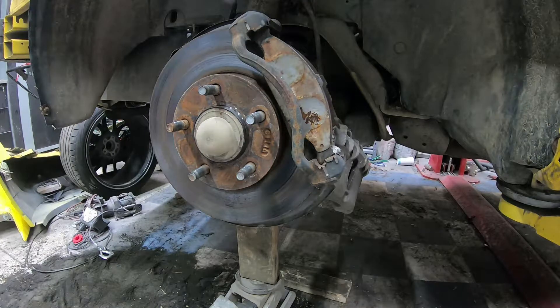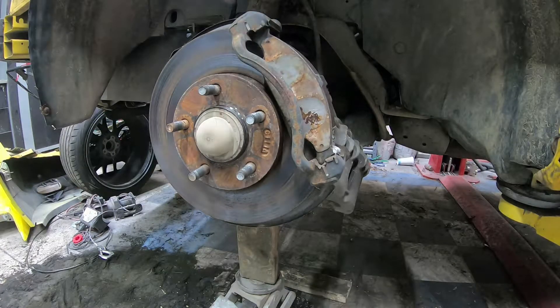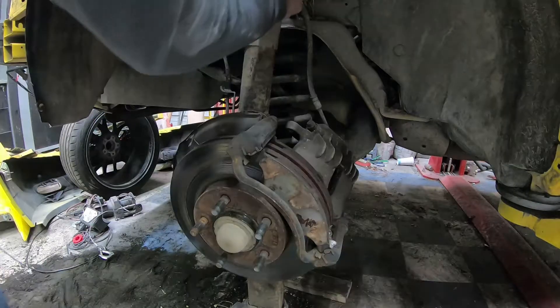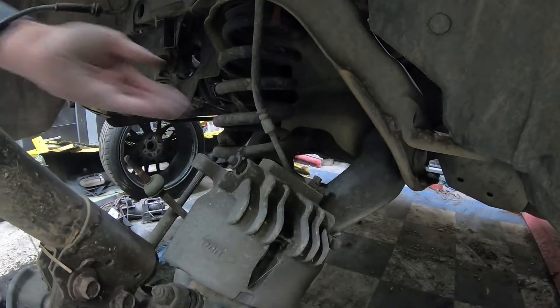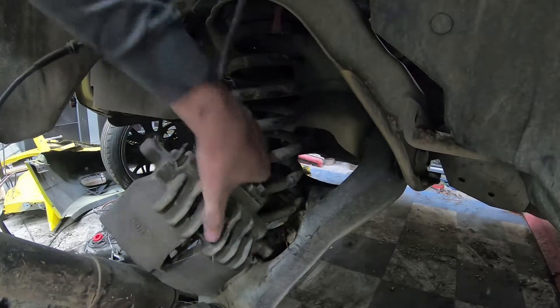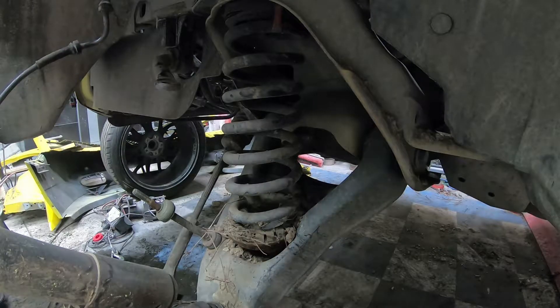Once that's done you can lower your jack slowly to let the pressure off the spring. Pull it out of the way, get all the pressure off the jack. Now you can see the spring — just grab it. It's been in there for a long time so it's tight. Move that out of the way and just pull it out of there. There it is.